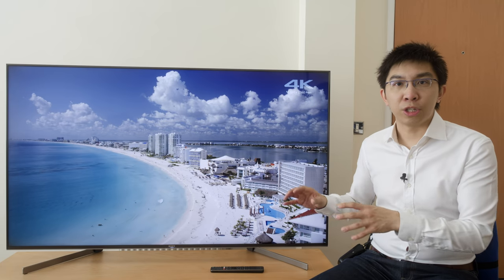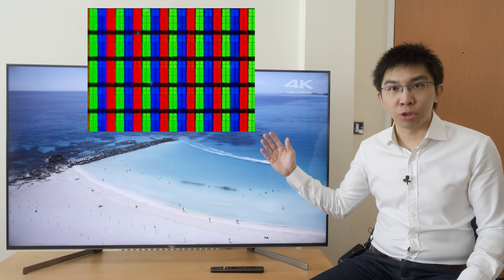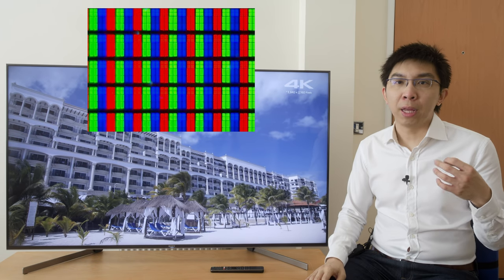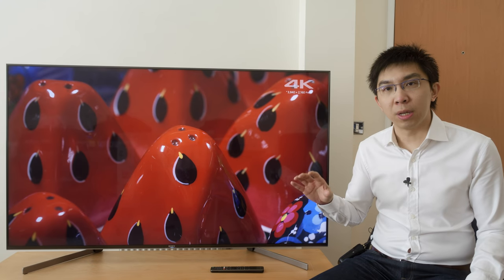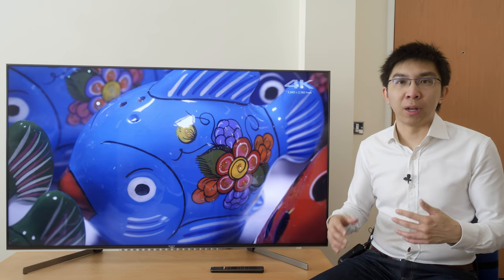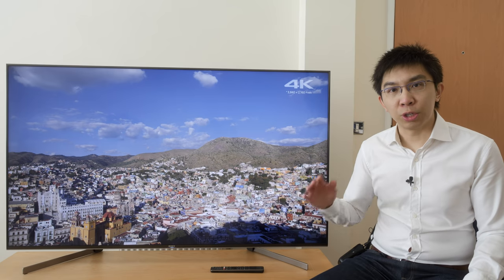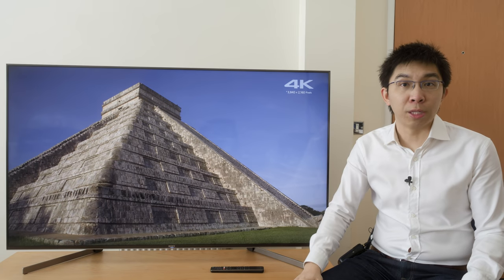The Sony KD65XG9505 uses a VA-type LCD panel, as visible from a macro shot of the subpixel structure. After pegging peak white to 120 cd/m², black level measured 0.033 cd/m² on a 4×4 ANSI checkerboard pattern with local dimming disabled, which represents deep blacks by LED LCD standards. Due to the absence of X Wide Angle technology, colours and contrast drop off fairly quickly off-axis, as expected from a VA LCD panel, so make sure you sit directly in front for the best viewing experience.